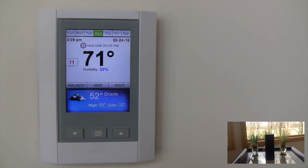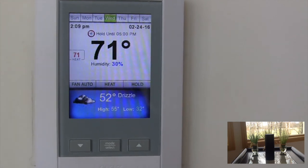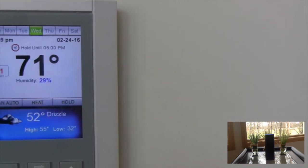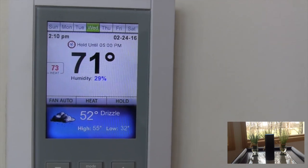So this is my thermostat. It's an AMX thermostat. We're going to control it through Alexa. Alexa, tell Max that I'm cold. [Alexa responds:] Max has raised the set point by 2 degrees. The thermostat is currently set to 73.